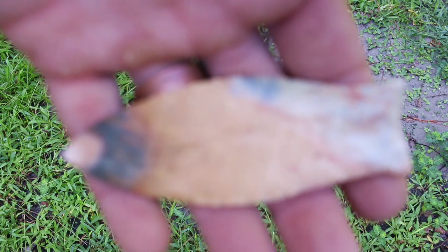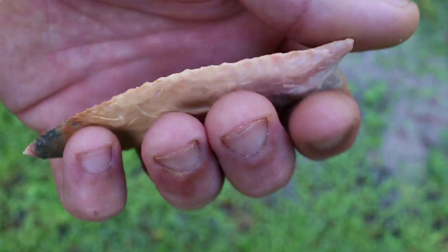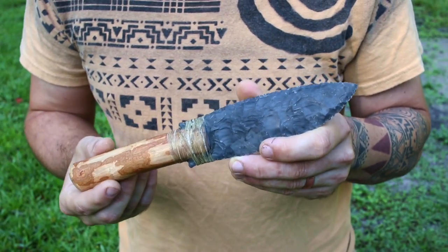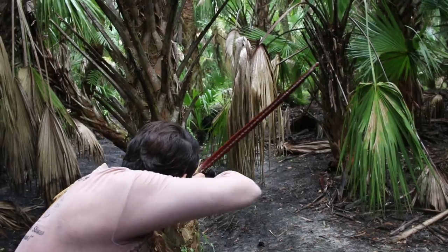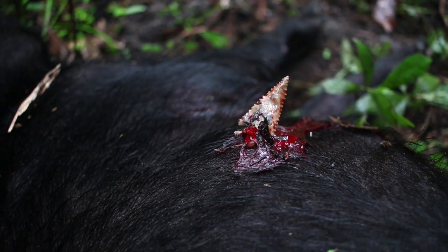So you want to learn how to flint knap? That is great to hear, and thank you for allowing me to help take you on this journey. Whether you want to make points and blades out of beautiful rocks, make your own stone knives and other primitive tools, or maybe even knap your own arrowheads to hunt big game with like we do here at Hunt Primitive — whatever has inspired you to get into flint knapping, we're going to jump right in.